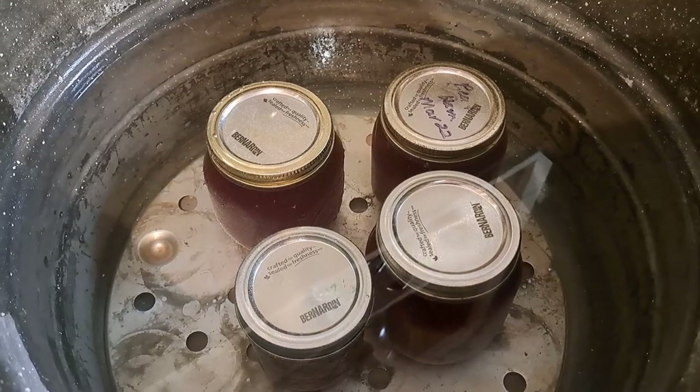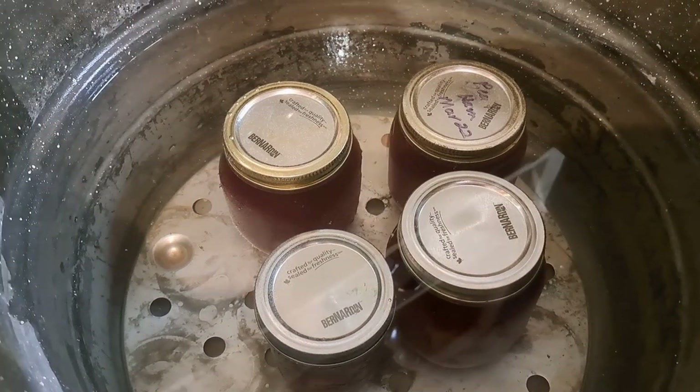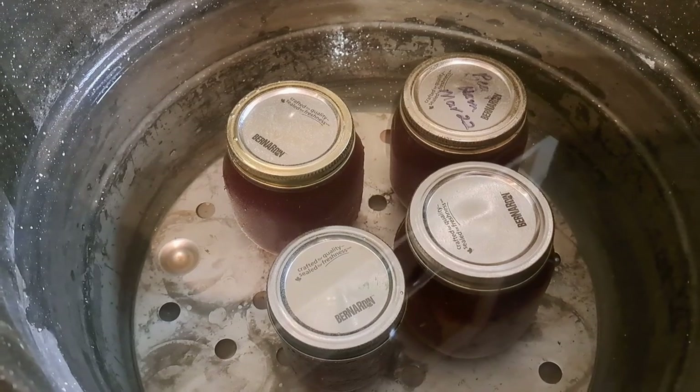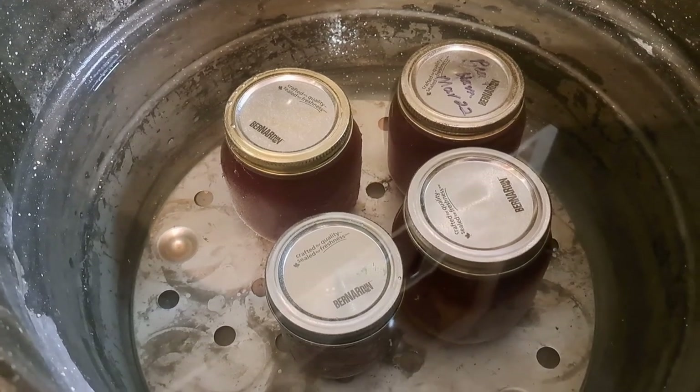It looks sad but it's going to taste amazing. We have a half pint or 250 ml jar, which isn't too bad. Each jar of the store-bought that we buy for $5.50 Canadian is one liter. We basically made 1,750 ml — one and three quarter liters. So that's a little bit of savings. The jury is still out on whether it is as tasty, so we're going to do a taste test.